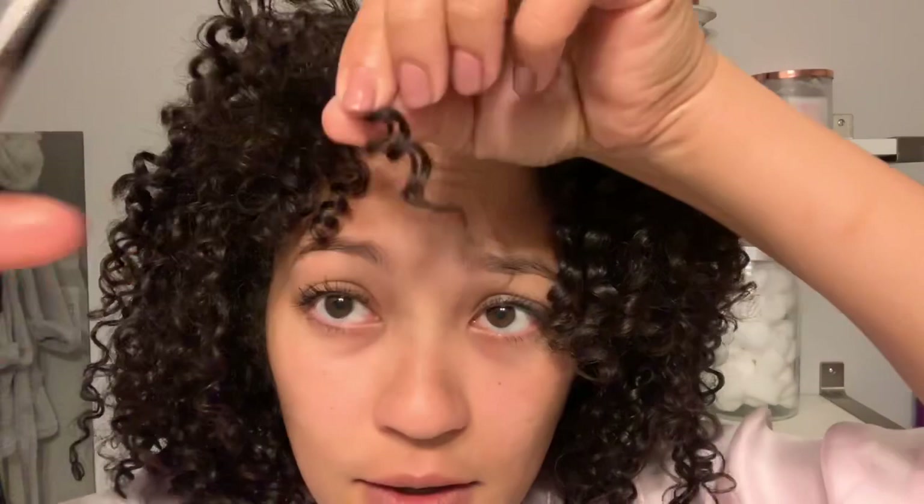All right guys, whenever I find — first of all, that end has to go. I don't like that end; it's getting way too thin. So we're going to go in at an angle — bye. And I saw there was another one over here. Okay, I think this is it — these are ends that I can tell need to be snipped. That was a damaged end. So let's finish up steaming.